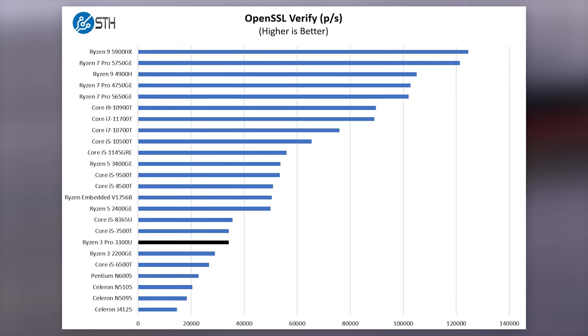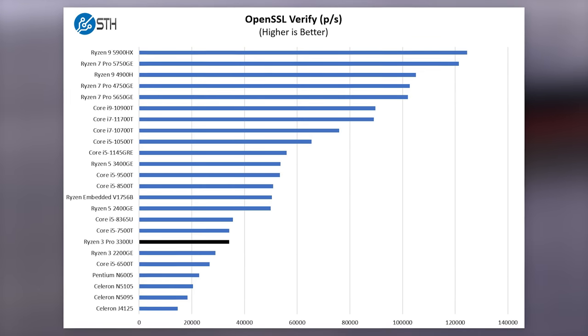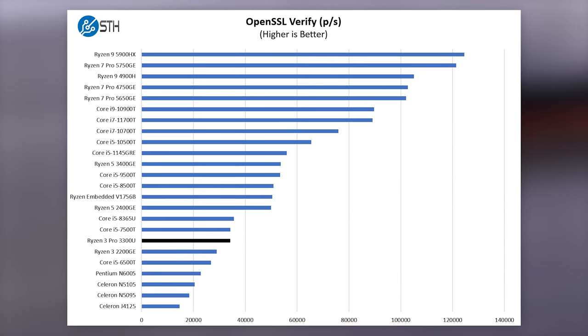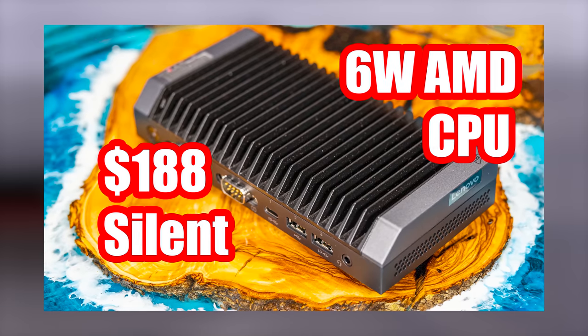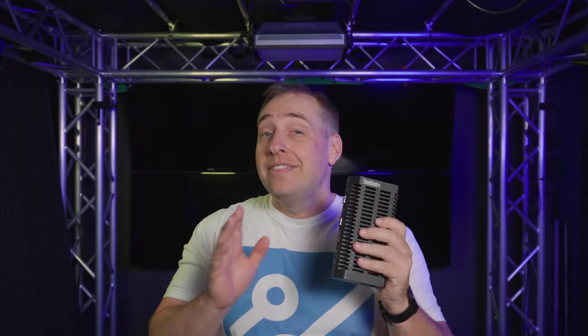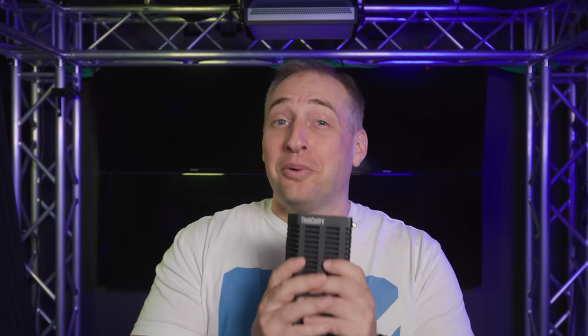These are definitely faster than Jasper Lake Atoms. At 15W TDP, a Core i5-6500T is probably about the ballpark of these processors. The M75N IoT version we reviewed uses an Athlon Silver processor at only 6 watts, which is a very slow chip — you definitely don't get that kind of limitation with the Ryzen 3 3300U.